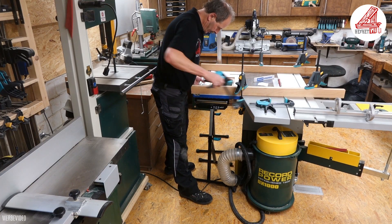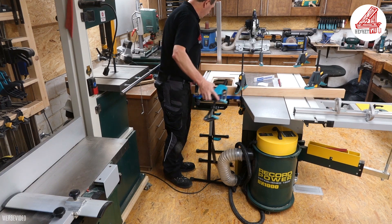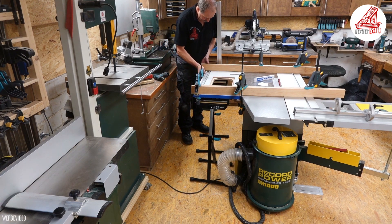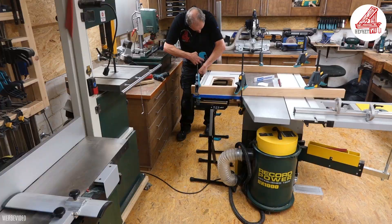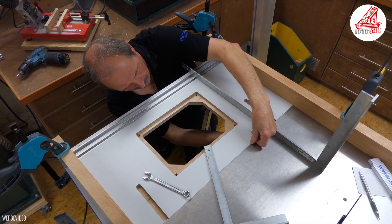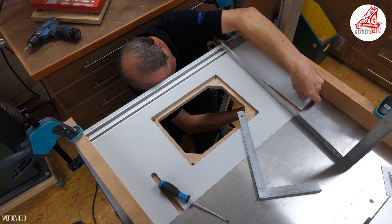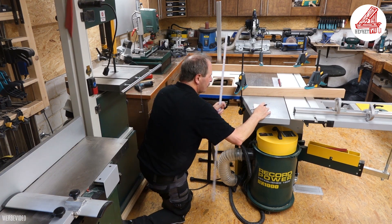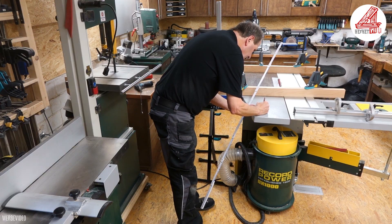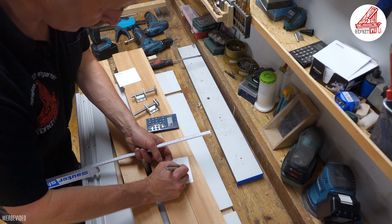Durch das nicht unerhebliche Eigengewicht der Frästischplatte mit dem Fräslift und dem Fräsmotor ist eine Abstützung der kompletten Einheit im vorderen Bereich des Oberfräsentisches notwendig. Dafür fertige ich mir einen Tragrahmen an, dessen Abmessung ich durch eine Hilfskonstruktion ermitteln werde. Um die Rahmenhöhe zu bestimmen, richte ich die Frästischplatte mit Hilfe der Justierschrauben flächenbündig mit der Oberkante des Sägetisches aus. Die Breite des Tragerahmens ergibt sich aus der Frästischplattenlänge. Auf der Bedienseite werde ich mit dem Rahmen ca. 30 mm für den Sicherheitsschalter zurückspringen. Bei der endgültigen Höhenbestimmung ziehe ich noch ca. 5 mm ab für die vier Höheneinstellschrauben.